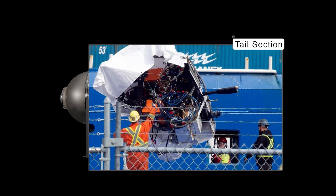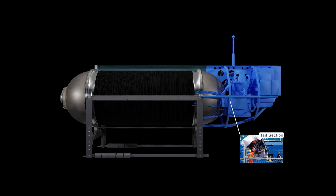Here's the tail section, and what's interesting is how this is still relatively intact even though there was this catastrophic implosion. You'll see this with other parts as well, and I'll try to explain why this is the case.